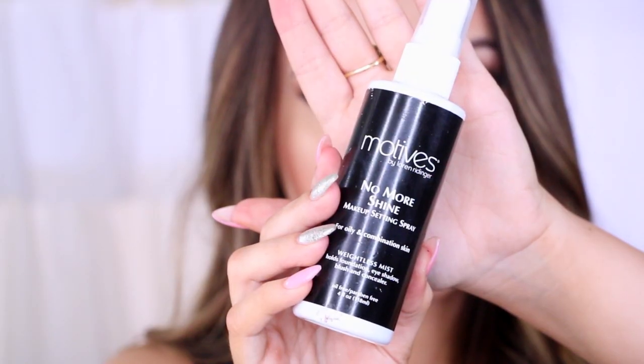The last step is to set everything with a setting spray. Here's the finished look — I really hope you guys enjoy it and I hope you try it out. It will give you confidence for a date, a girls' night, or anything you want to do. Rock it out! Please make sure to hashtag me at Amanda Ensing if you try out the look, because I would love to see your faces. I'll see you in my next video — bye bye!